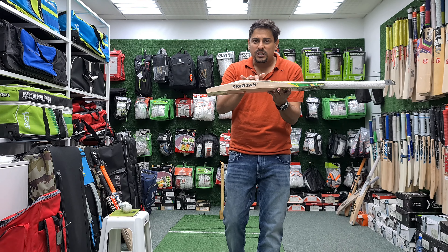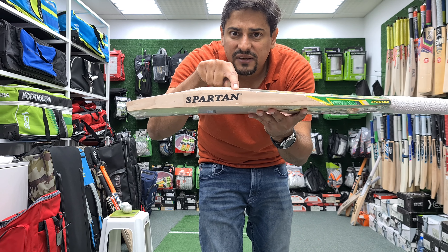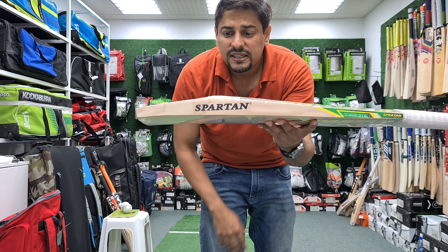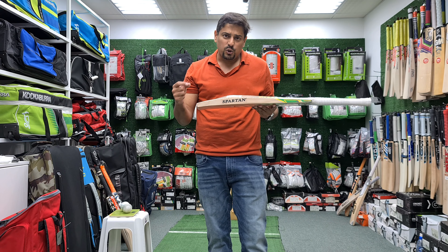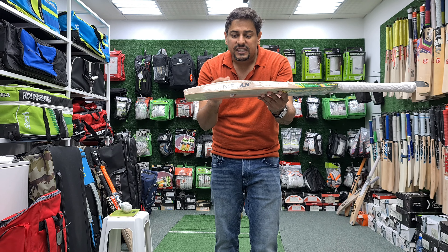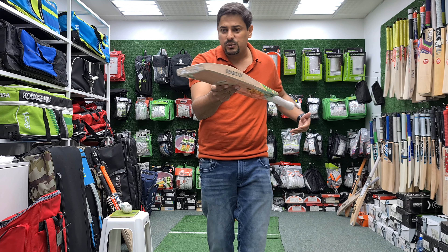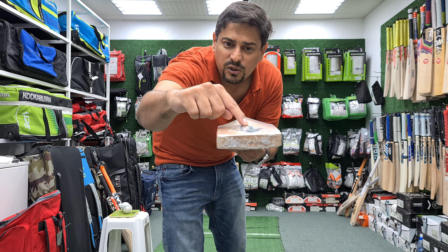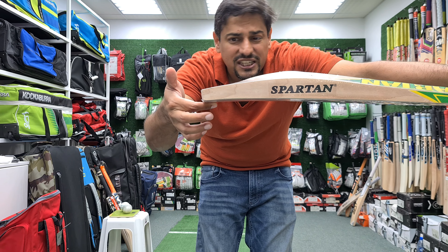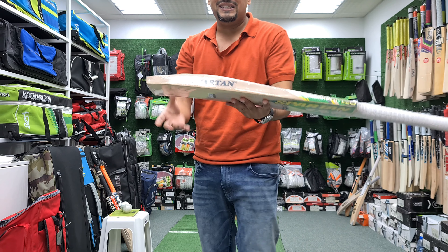Now we go to the profile. It's a very typical profile — you look at the concaving. If you look at the profile, you will see a high spine and high edges, but the concaving is much more — I would say around 2mm. The concaving is not even. It is more like a little bit of a duckbill toe, which maybe is to create the right kind of balance. From a profile perspective, this bat is going to be 7 out of 10.